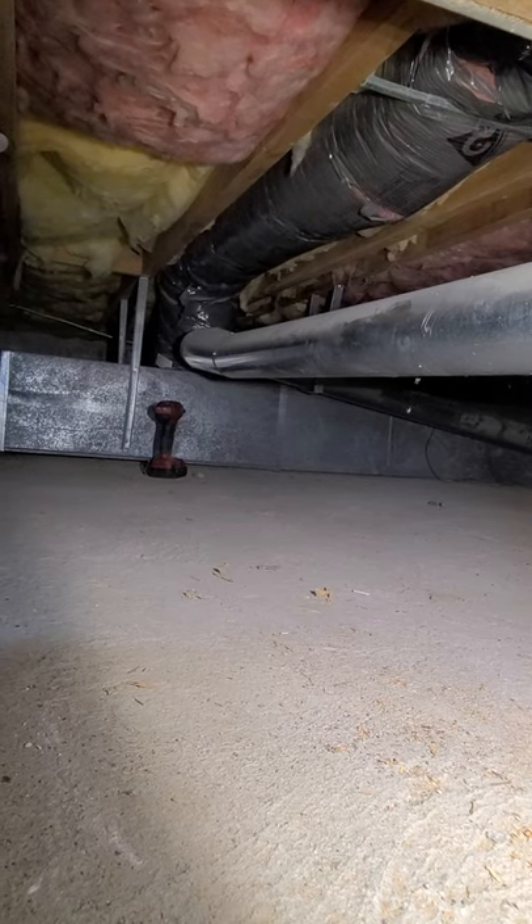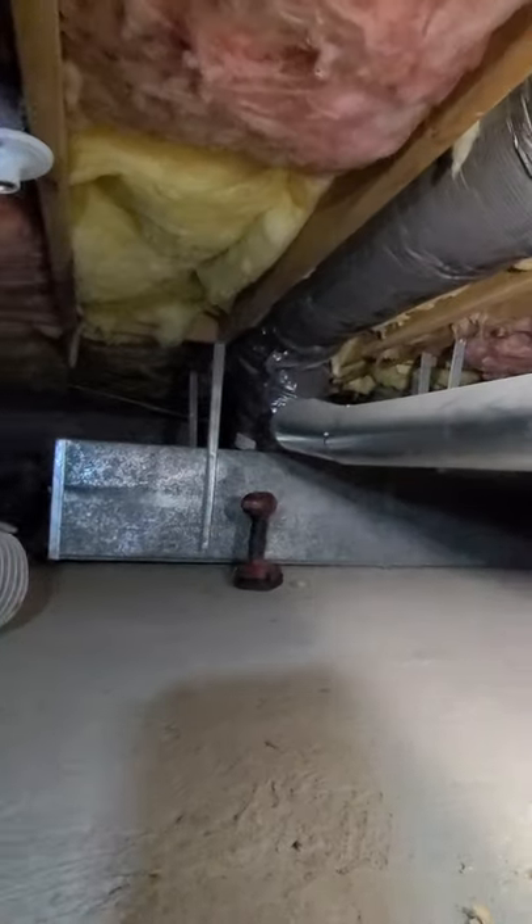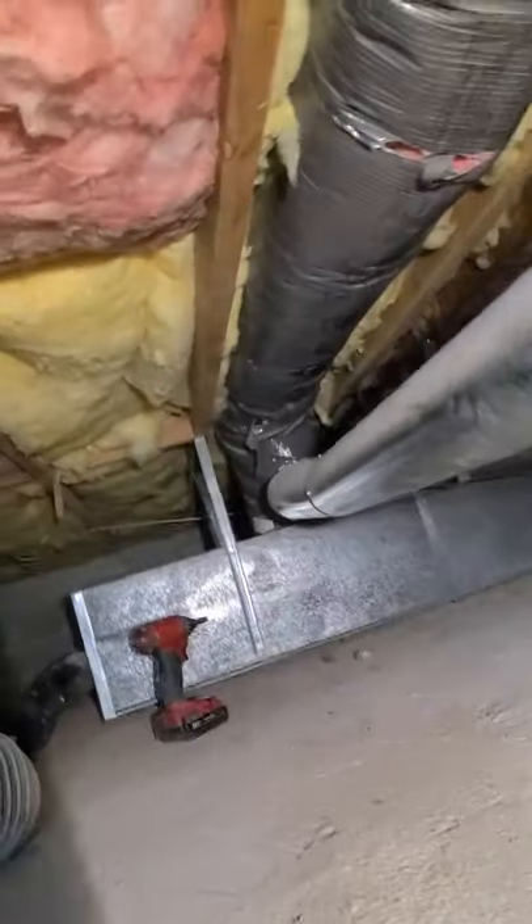We're going to add some manual dampers to this 8-inch flexible duct — actually rigid. So we're gonna get in here. I found the three ducts and I'm going to change them.